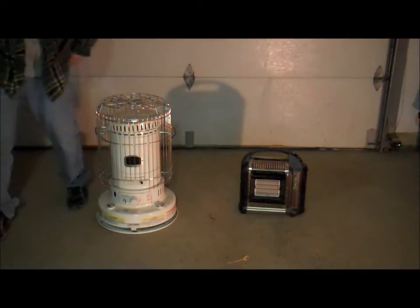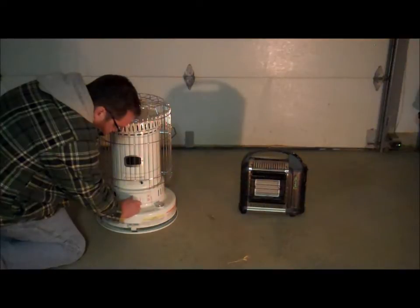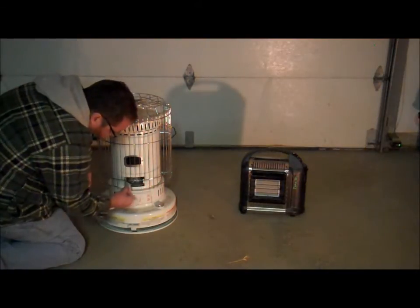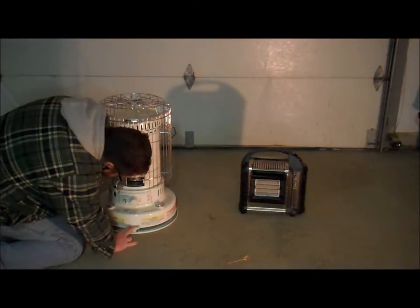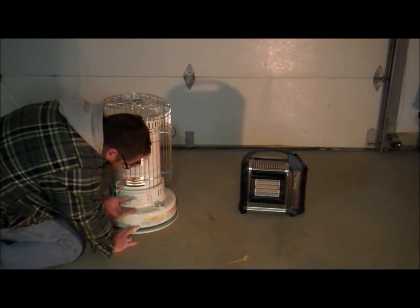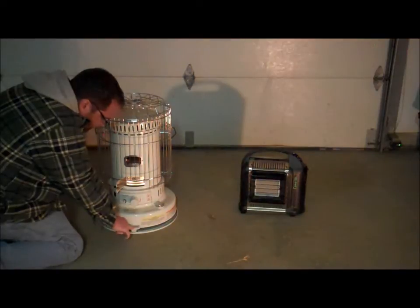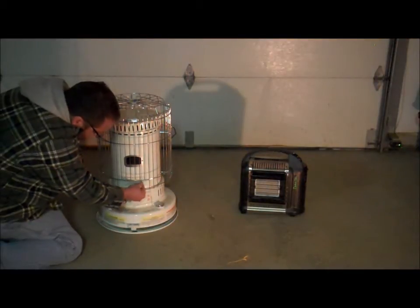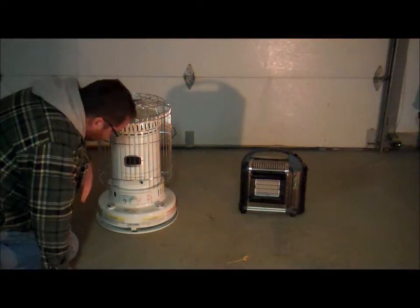First with the kerosene heater. These things are really simple. You basically just turn this knob, which raises the wick inside the unit. I'll open the door so maybe we can see something on the camera. A lot of them have auto-ignition, which is just a battery-powered ignition. One tip: when you have this auto-ignition pushed down, if you kind of tap this and raise that wick a little bit, they usually light right up. You can see that flame in there. Drop that down slowly and close the door.